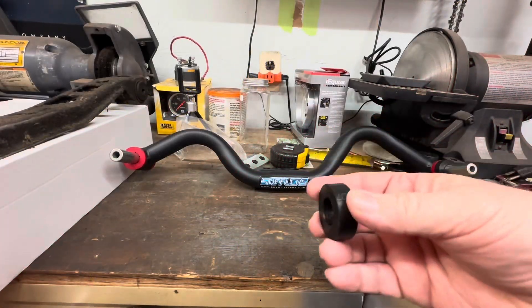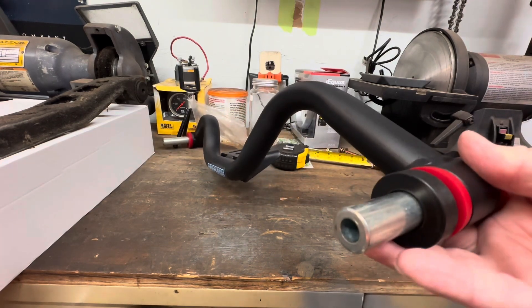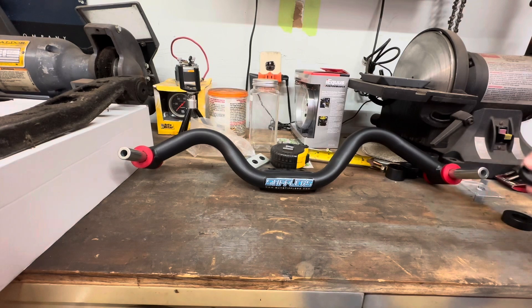So here's the crossmembers and here are the shims that come with the crossmembers. Like I said, I was going to have to cut these ends down because they're too long — and there's another shim right there. So I called Stifler's and told them what I was going to do and what I would have to do to make it fit.